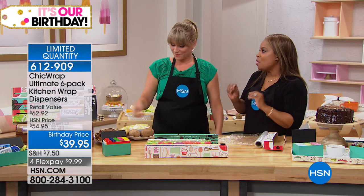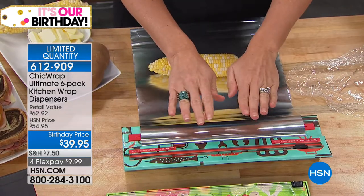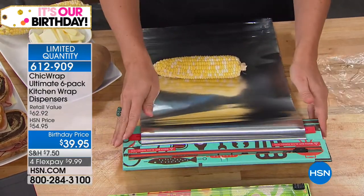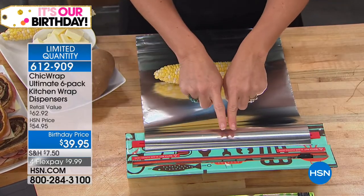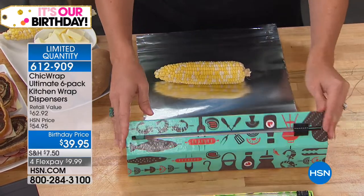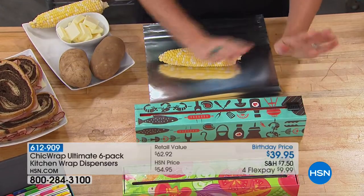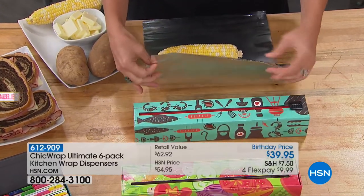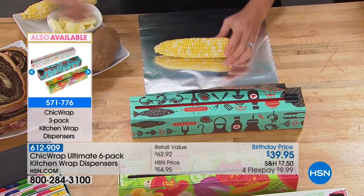This is what they use in restaurants — restaurant-grade aluminum foil, parchment paper, and plastic wrap. You can put any refill back into it. When you're done with our aluminum foil and you have your own, it will fit — any standard-size roll works. I love the design because it looks like it belongs by the grill, right on your grill for summer corn or baked potatoes.